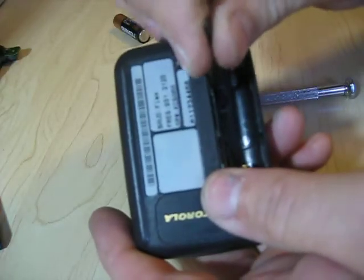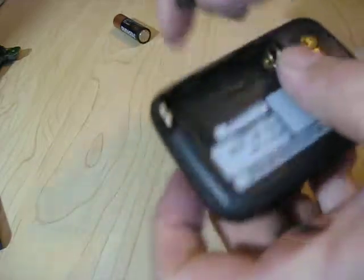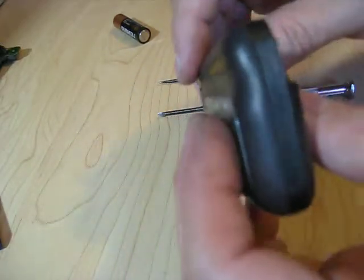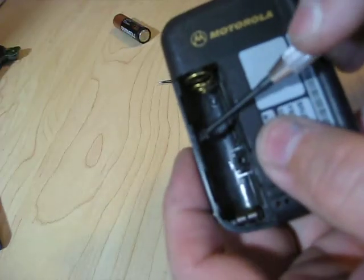First thing to do is release this little case latch. You just kind of pry it out and it'll usually click when it's released. Then the hard part is getting this band around the outside off, because it's actually what locks the two halves together.